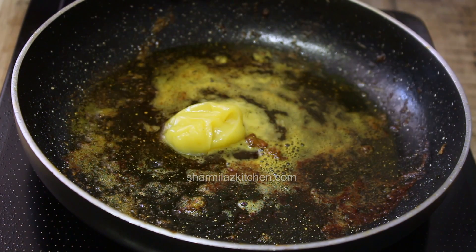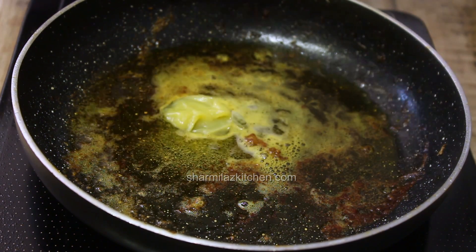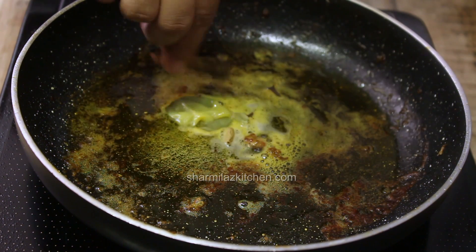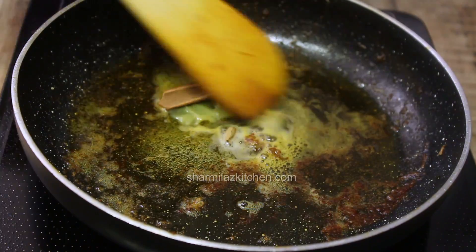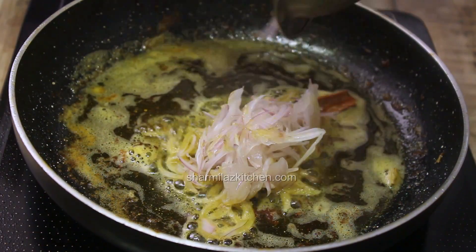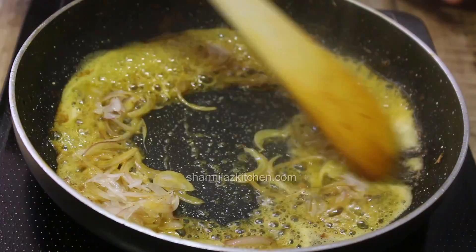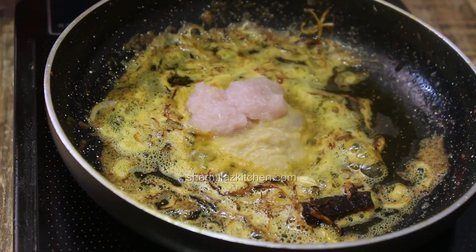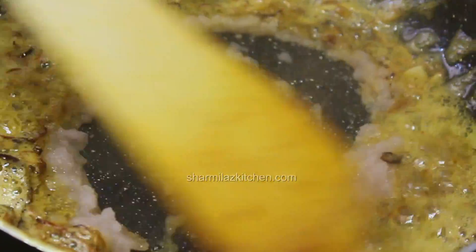When the oil is getting hot, add cardamom pods, cloves, and cinnamon sticks - just a quick sauté. Then add sliced onion and fry it until they become golden brown. Then add the fried onion paste and ginger garlic paste and sauté for a few minutes.